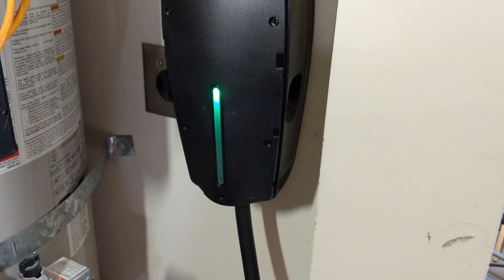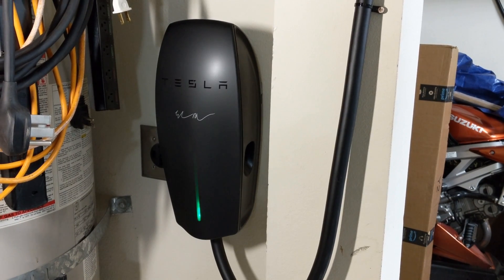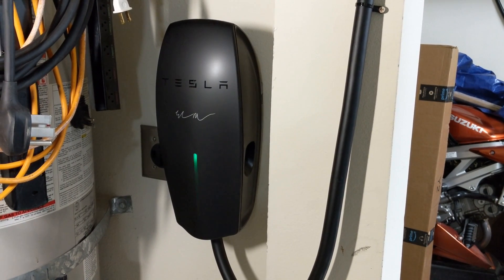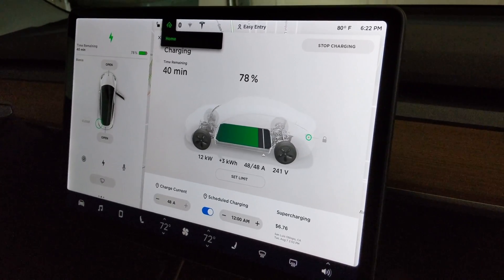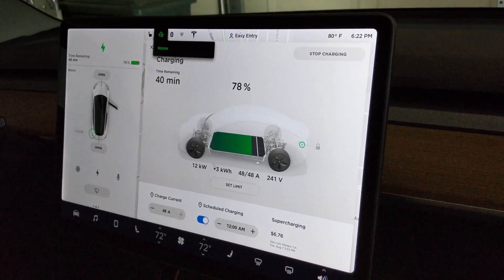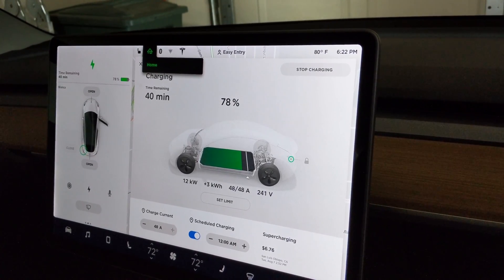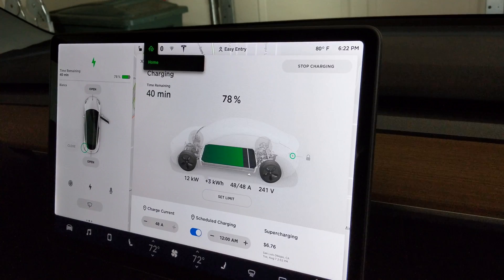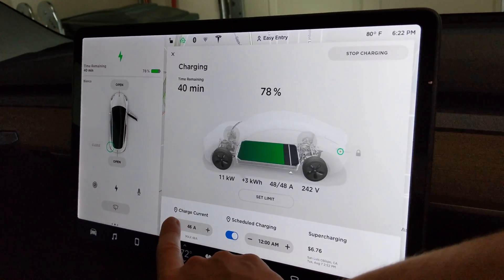With the breaker switched on, we have power going to the wall connector. With the cover installed and it connected, you can see power flowing to the car. In the car, we have the full 48 amps that it can supply — that's 12 kilowatts, so it's about a 50% increase from the included mobile connector.